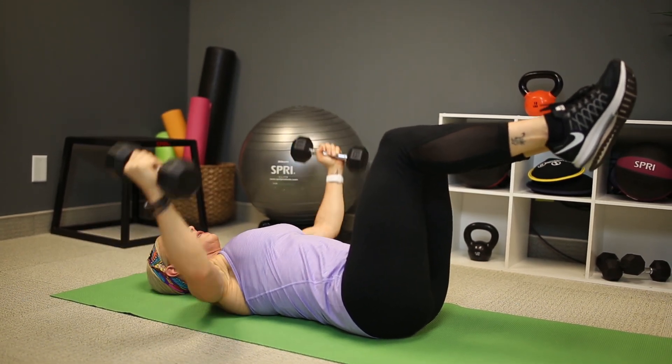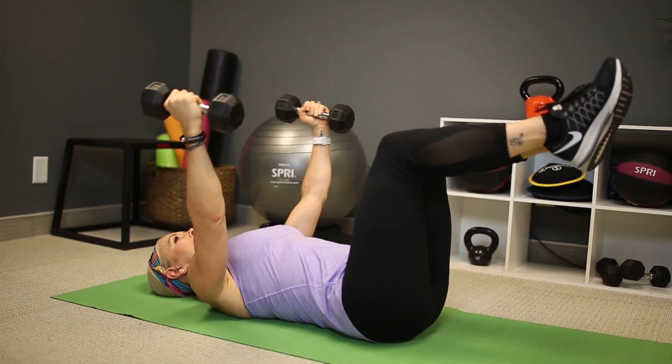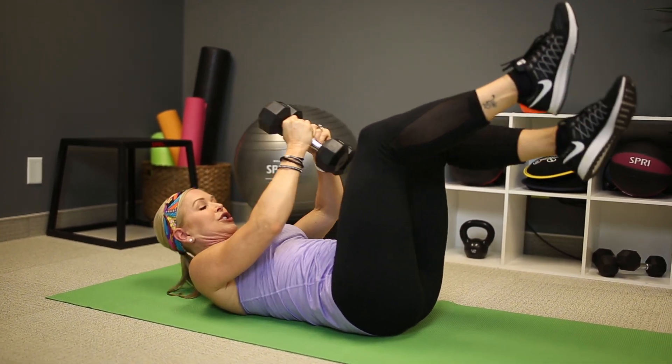Bend your elbows. Inhale and exhale. So that's how you do your chest flies, and it's a great alternative or additional exercise to go with your push-ups.